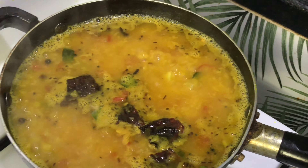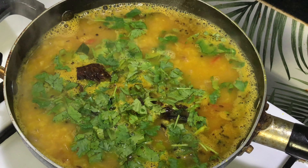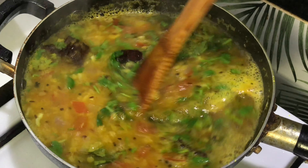At this stage, add coriander and put off the gas immediately. Mix, and your simple dal is ready.